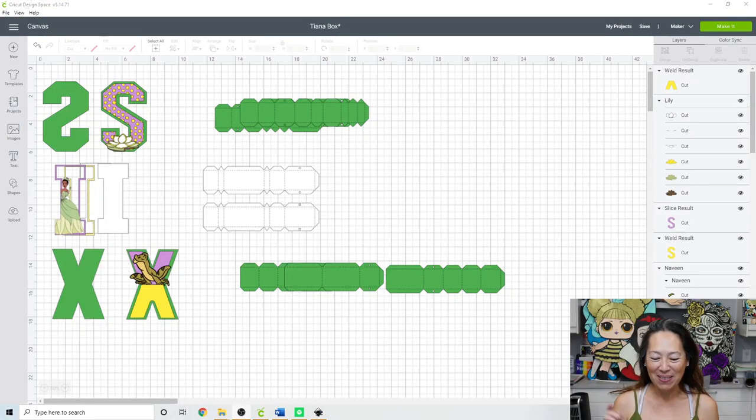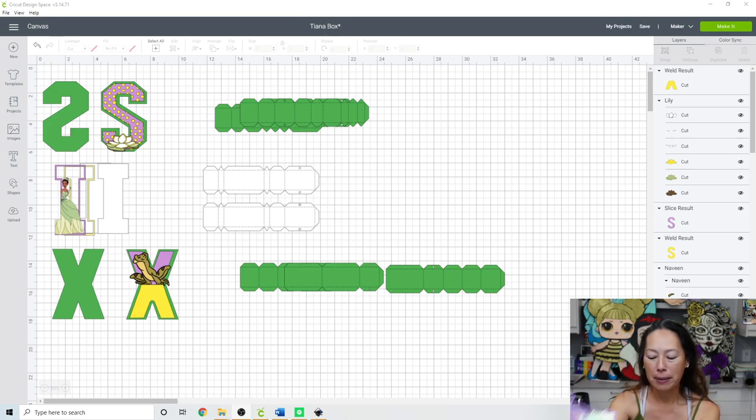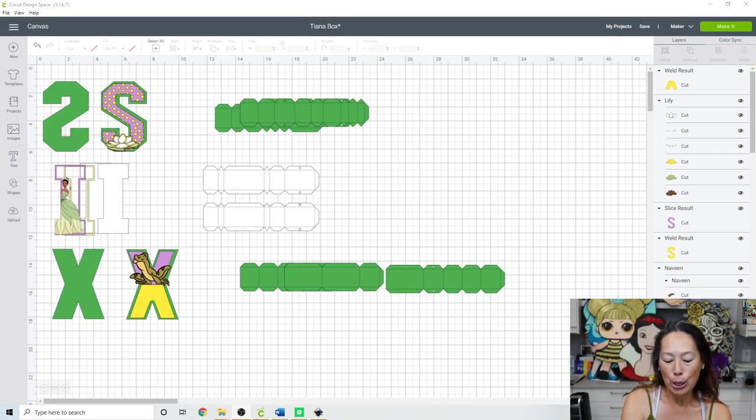Hi, it's Anne from the Useless Crafters. Today I'm going to show you how to do these 3D boxes. It's Tiana themed, so you can see what it looks like on screen. This is what it looks like in person. Here's the S, and then the I is a shaker - you can kind of hear it - and then here's the X.